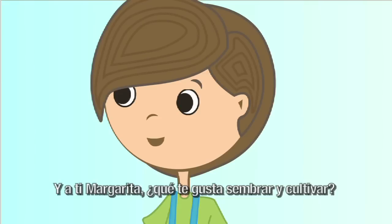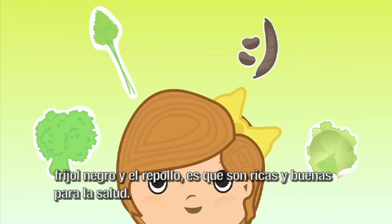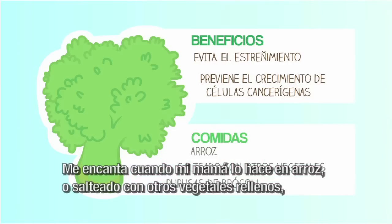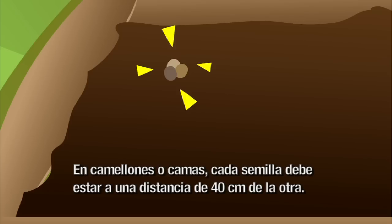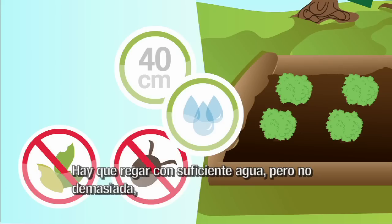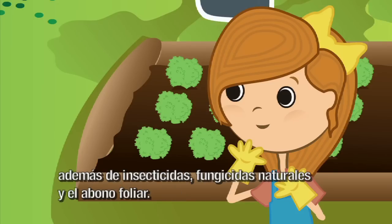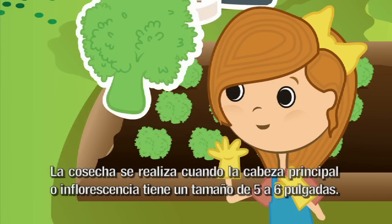¿Y a ti, Margarita, qué te gusta sembrar y cultivar? A mí me gustan muchas, pero mis favoritas son el brócoli, cilantro, frijol negro y el repollo. Son ricas y buenas para la salud. El brócoli ayuda a evitar el estreñimiento y previene el crecimiento de células cancerígenas. ¿Cómo se siembra? En camellones o camas. Cada semilla debe estar a una distancia de 40 centímetros de la otra. Hay que regar con suficiente agua, pero no demasiada, ya que con un terreno encharcado podría llenarse de plagas y enfermedades. También hay que eliminar las malas hierbas. Es muy importante aplicar abonos orgánicos una vez cada semana, además de insecticidas, fungicidas naturales y el abono foliar. La cosecha se realiza cuando la cabeza principal o inflorescencia tiene un tamaño de 5 a 6 pulgadas.